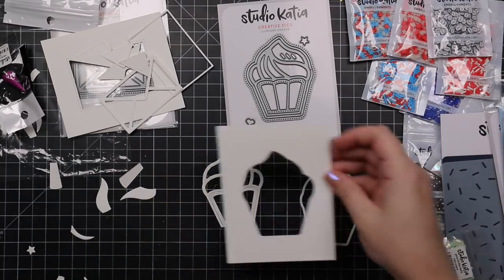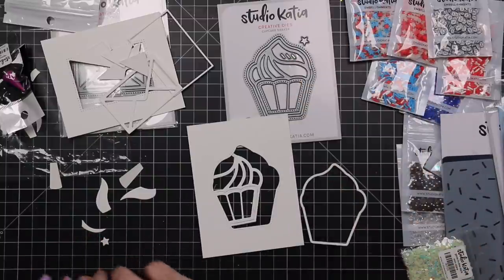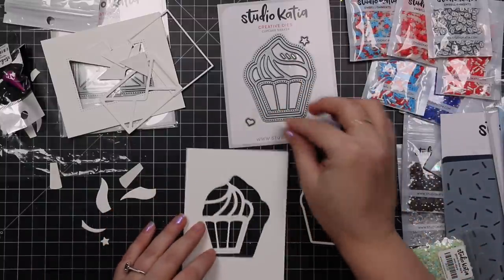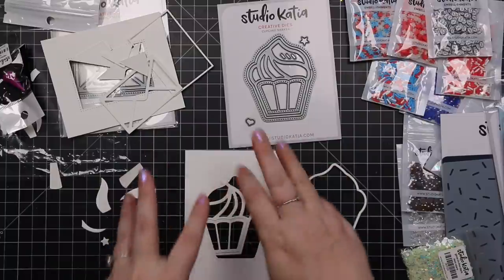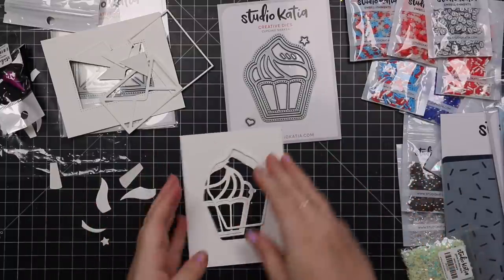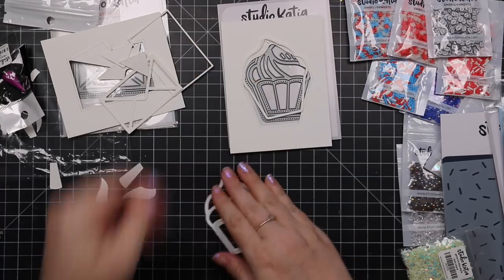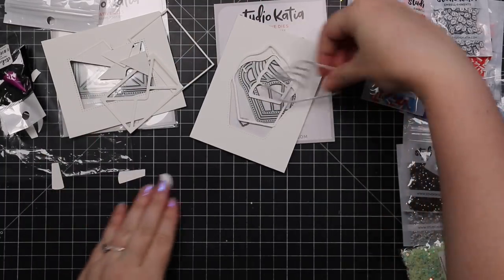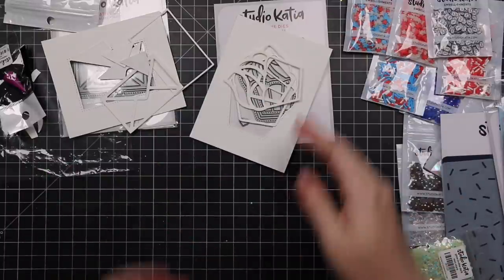That could just be like a focus element. And then there are little wafer dies for little sprinkles — you can die cut different colors of cardstock — a little heart, a little star, so you can juzh it up a bit. It's just really cute. Those are the two little shaker die sets that were just released. I'm going to keep all these pieces together.